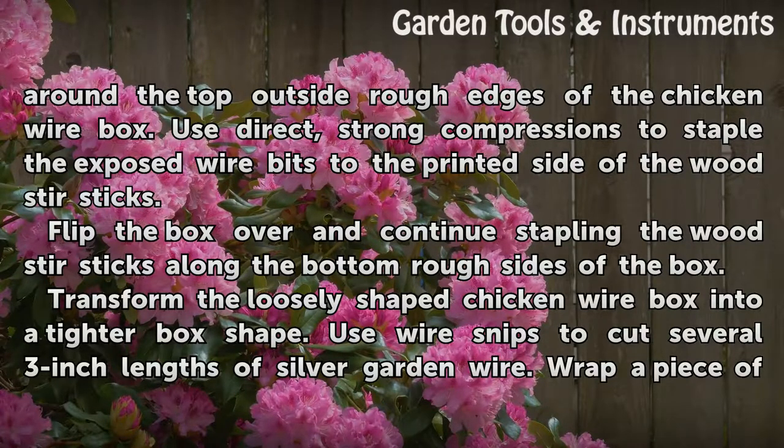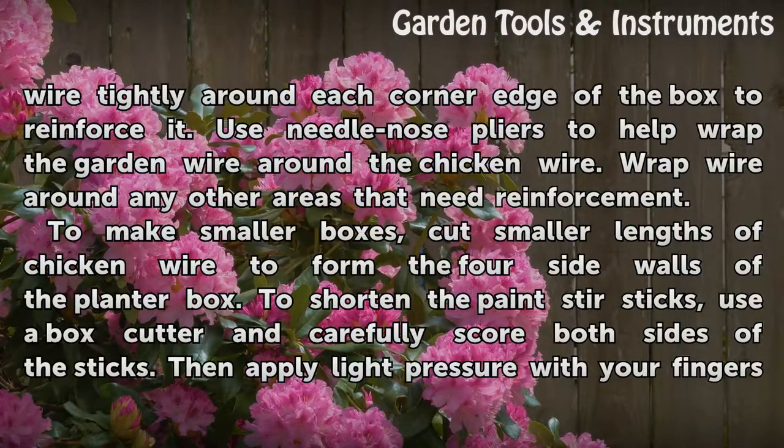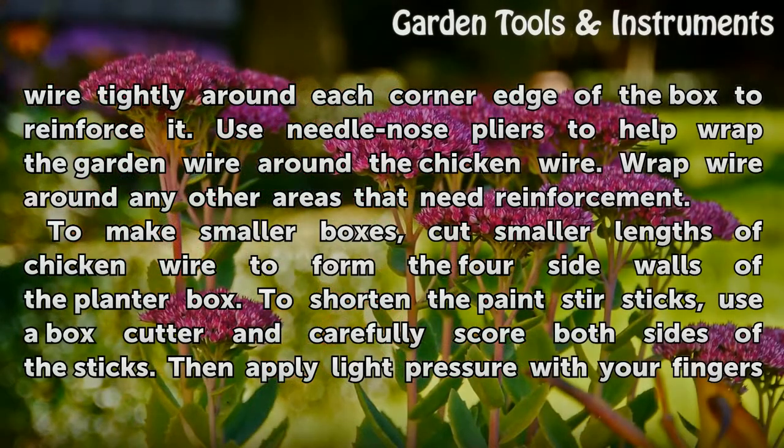Transform the loosely shaped chicken wire box into a tighter box shape. Use wire snips to cut several 3-inch lengths of silver garden wire. Wrap a piece of wire tightly around each corner edge of the box to reinforce it. Use needle-nose pliers to help wrap the garden wire around the chicken wire. Wrap wire around any other areas that need reinforcement.